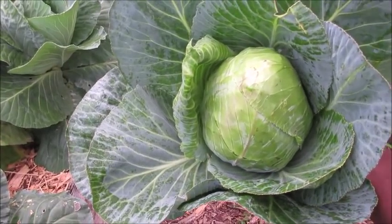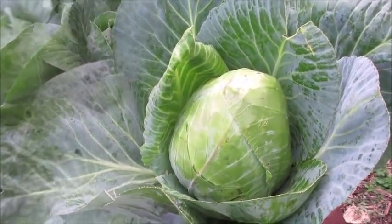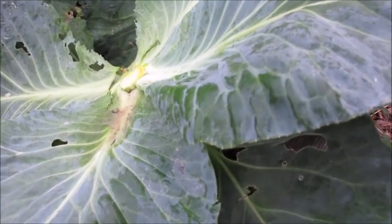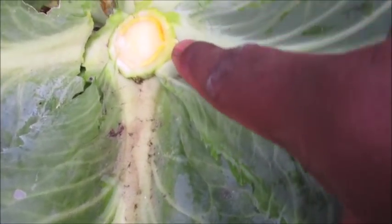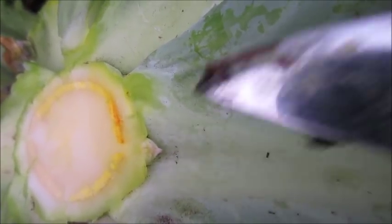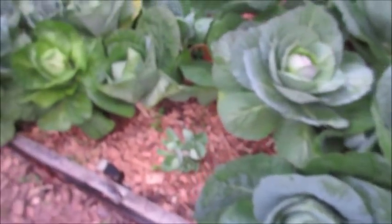A full-head cabbage — this thing probably weighs like a pound or two. Here's another tip to take into consideration: let these leaves stay on for a little while, and eventually you'll get some little nubs right here. There's going to be some more cabbage heads as well — they're going to be more like Brussels sprouts, as you can see right here.